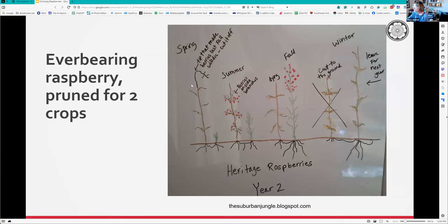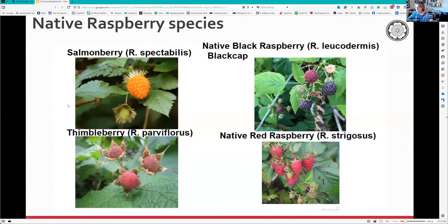You can leave the whole thing for next year and get some tip growth and fruiting - it can be confusing. We also have some native raspberry species. Where I lived before I had salmonberries and thimbleberries growing right at the edge of the forest. They never lasted long enough to get really ripe because the birds got them, but the salmonberry has really pretty pink flowers.